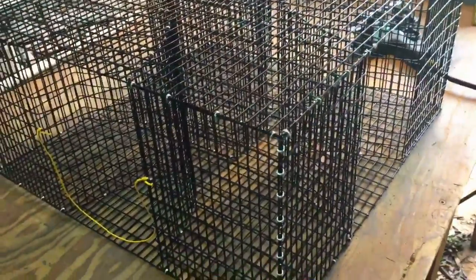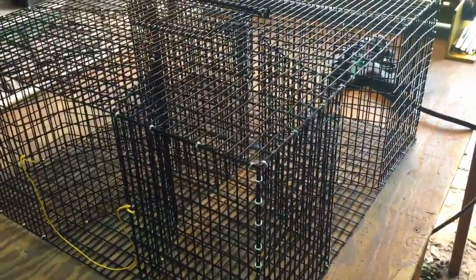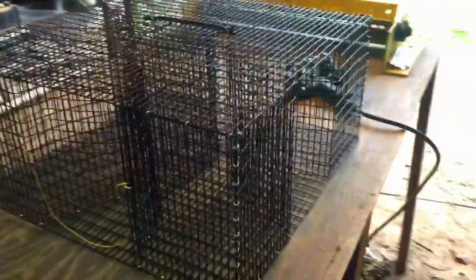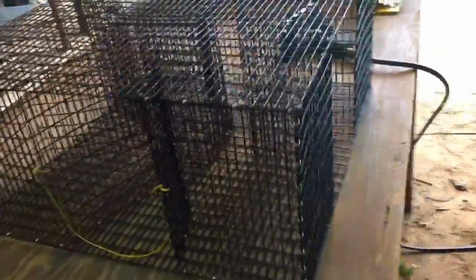This is our large heavy duty PVC coated bait fish trap, and this thing is perfect for saltwater application. If you're trying to catch croaker, piggy perch, pinfish — I've even had people send me pictures of eel they've caught in this thing. So if you're trying to catch any kind of saltwater bait fish, this thing is great because it's PVC coated.